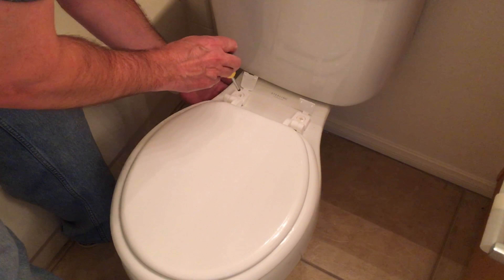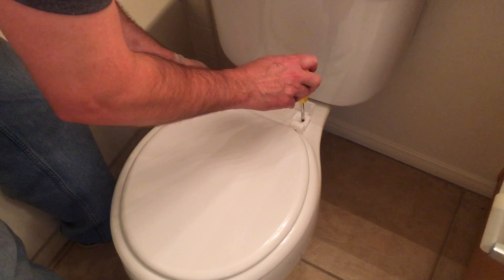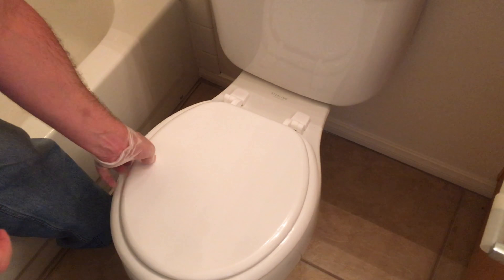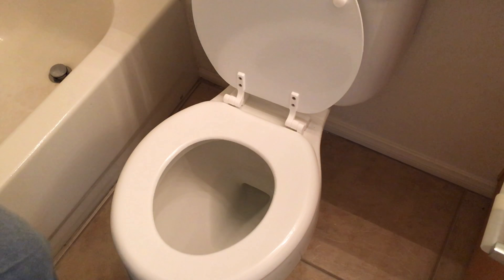Don't tighten these screws too tight. Remember they're plastic and will strip out easily. Just get them snug enough and that's good. When you're done, pop the caps back on and you are free to do your business. See you next time.